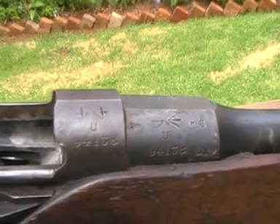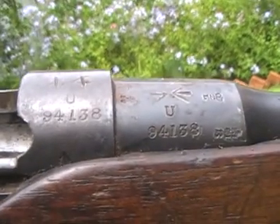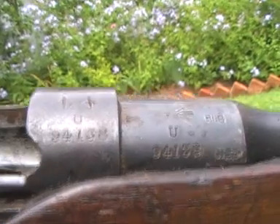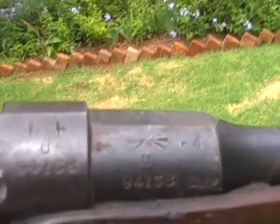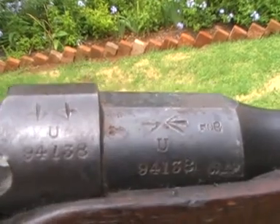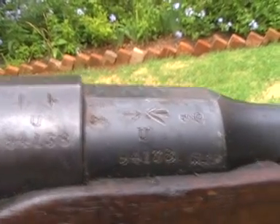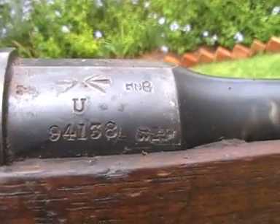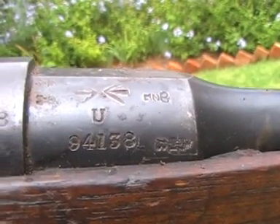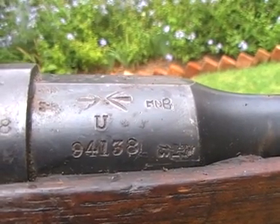When we take the rear handguard off, you can see that the rifle has its original barrel. The barrel was serial-numbered as well, and you can see the sold-out-of-service stamps there. Because those stamps were hidden under the wood normally, they obviously didn't bother to strike them out when it went back into military service. And it's got the BSA inspector marks and the proof marks on the knox form.